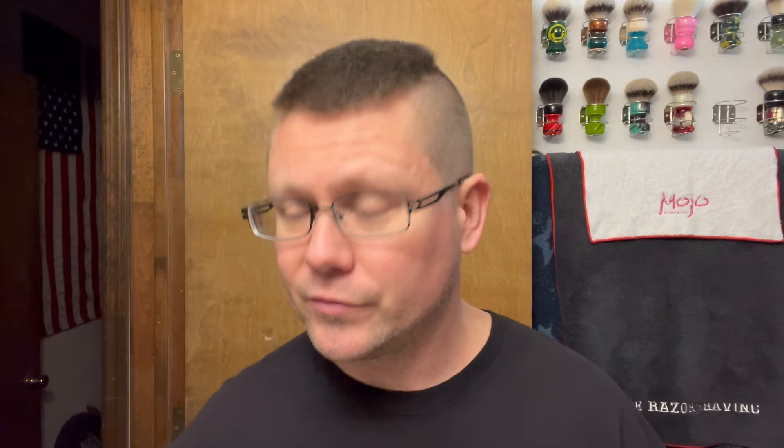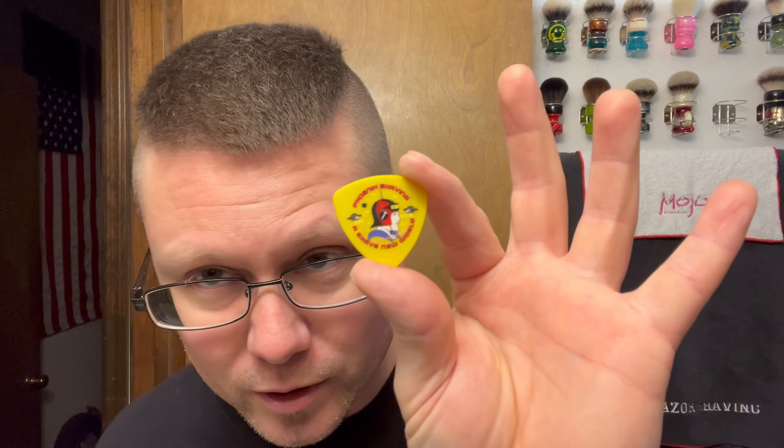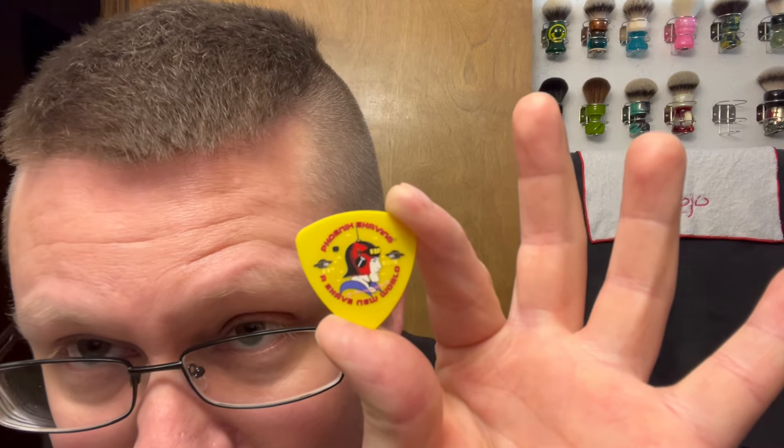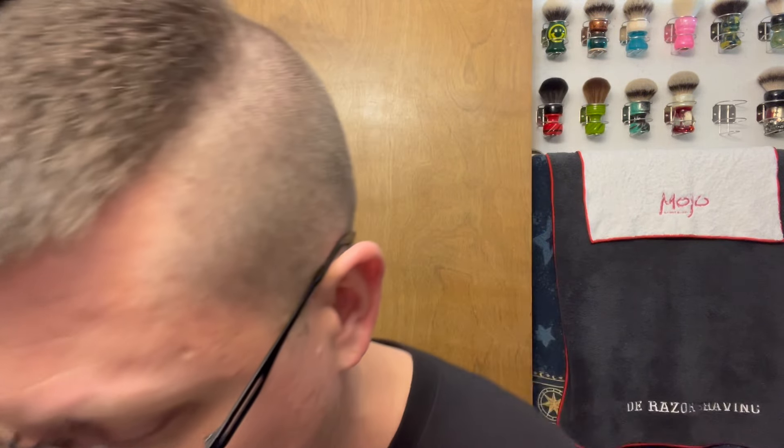So what are we doing? First of all, before we get started — last video I thought, I didn't know for sure, I thought these were 0.60 millimeters. No, these are not 0.60 millimeters. These are available on the website now, Phoenix Shaving website. These are actually 0.73 millimeters. So yeah, I thought they were 0.60 — I was wrong, I was just guesstimating. Just a correction; I like to correct myself.